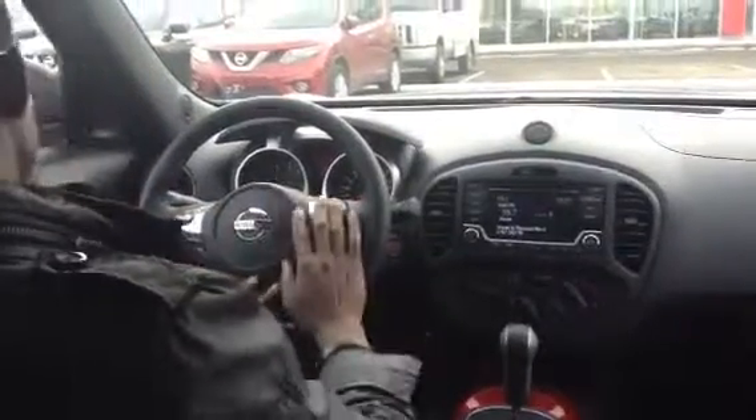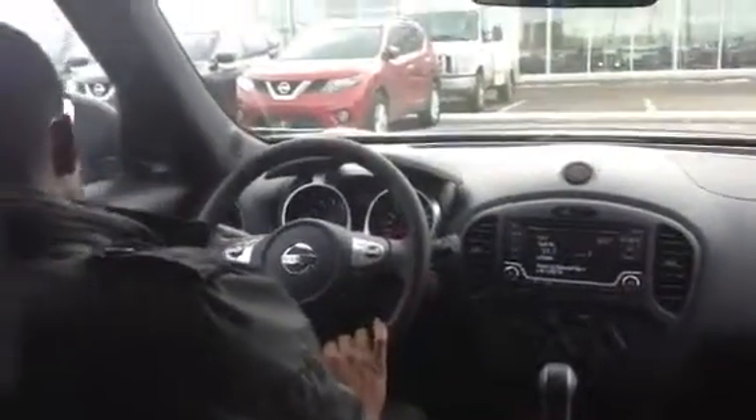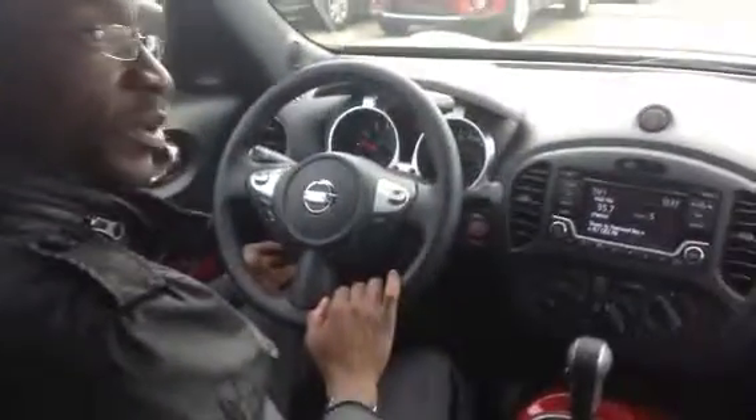For the back, you have your auxiliary and USB right there, your Bluetooth control, and your cruise control on this side. You can also lock it on two-wheel drive or all-wheel drive — it's an all-wheel drive vehicle, so it's great for the winter. This one also comes with heated seats, so as I said, it's already winter ready.